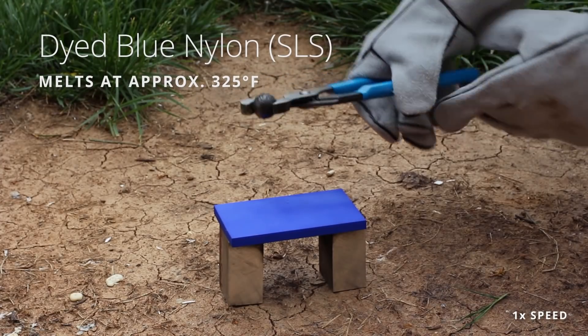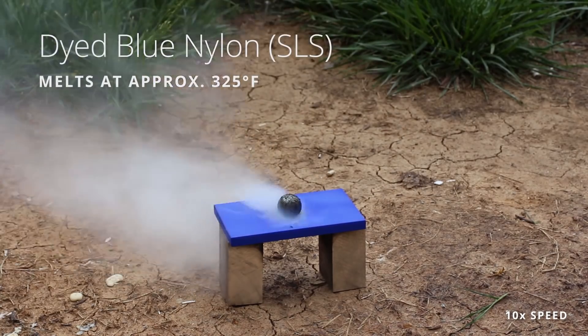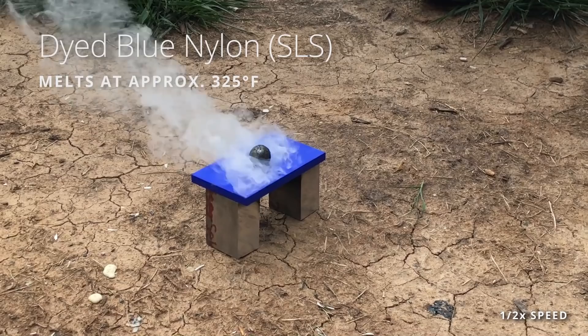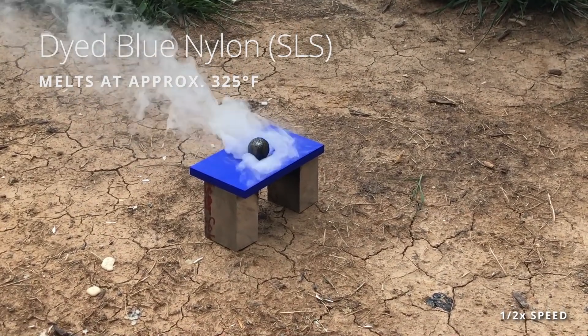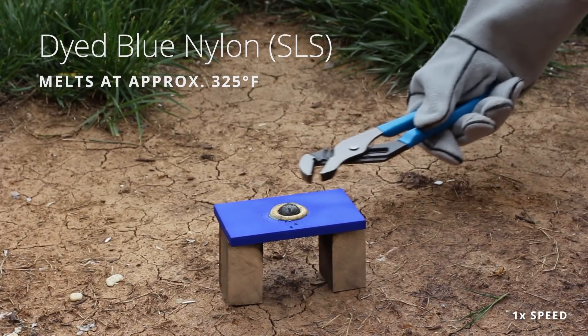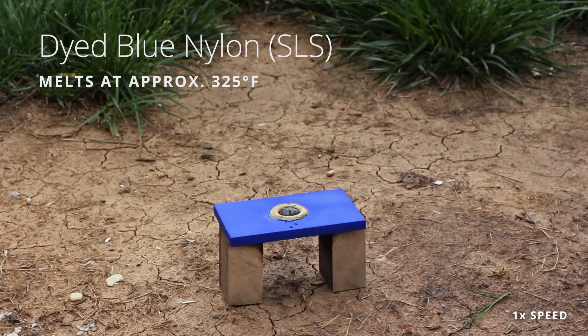So the SLS nylon dyed blue — it's actually holding up pretty well. I thought it would be on fire. You can see the nylon liquefying and a heck of a lot of smoke being made. It smells like the SLS work center right now — it has that very nice nutty aroma to it.